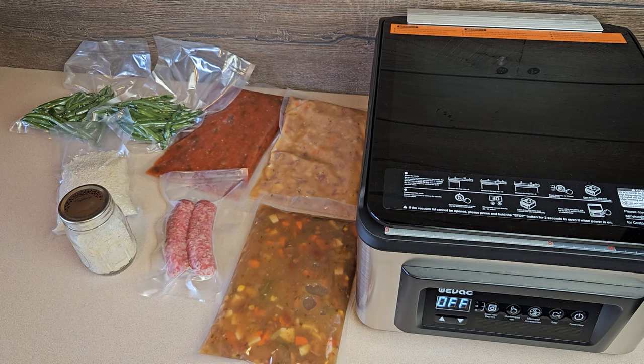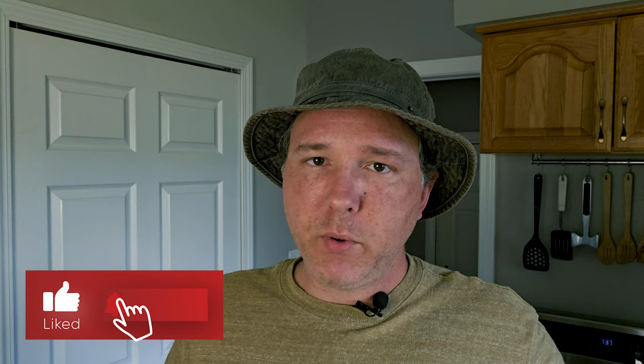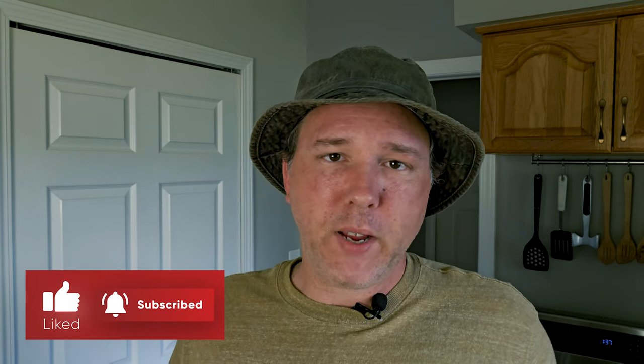All in all, I'm thoroughly impressed by the Weevac CV12 machine and I definitely recommend it if you're in the market for one of these chamber style vacuum sealers. If you want to check out the machine for yourself, be sure to use the link and coupon code in the video description below to get 15% off the purchase price — that's a free 75 bucks, so don't miss out on that. And as always, be sure to like and subscribe to stay up to date with all our latest stuff, including future vacuum sealing videos. Thanks for watching and until next time, this is Great Lakes Prepping.